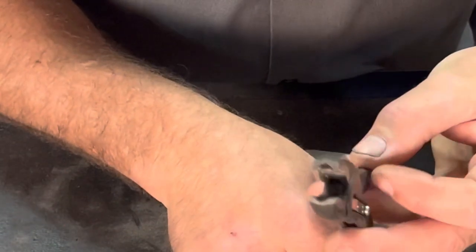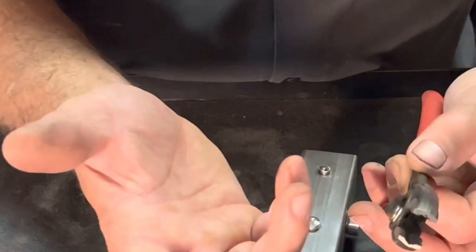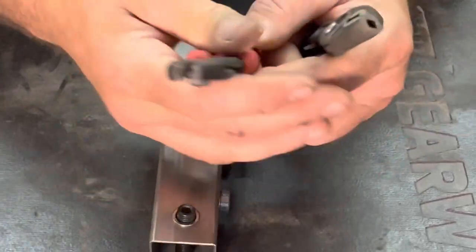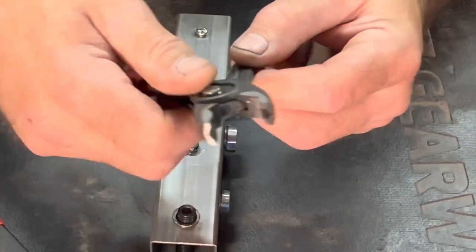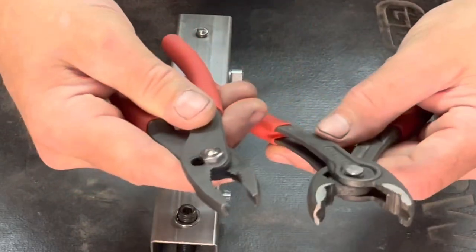The Knipex is a similar design, a little bit wider — more like a duckbill needle nose plier. A little bit wider on the tip, so the advantage of the Vampires is you're going to get into smaller places. Also, the Knipex is not just a slip joint — it's a push-button slip joint, and it opens up a little bit wider than the Vampires.